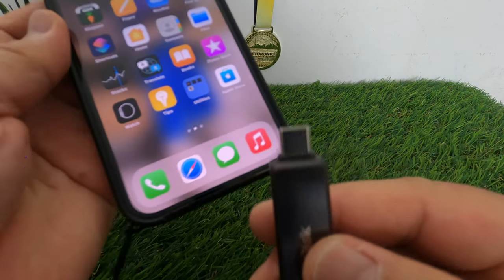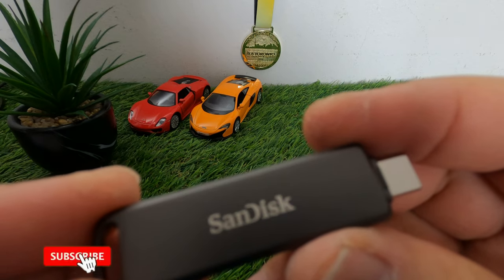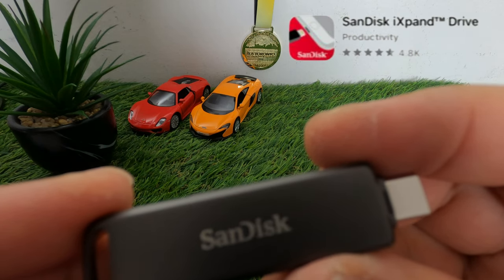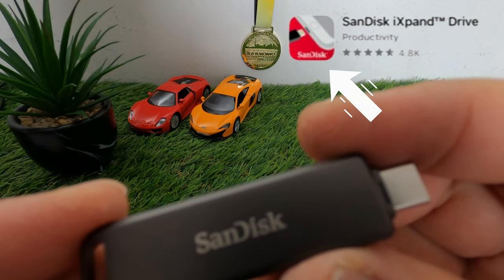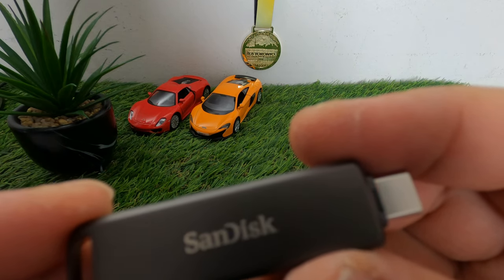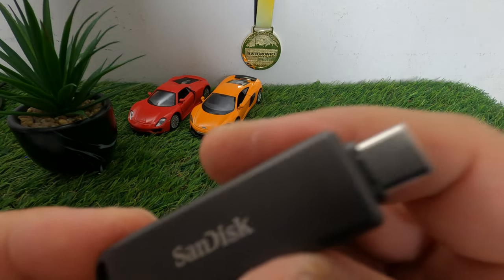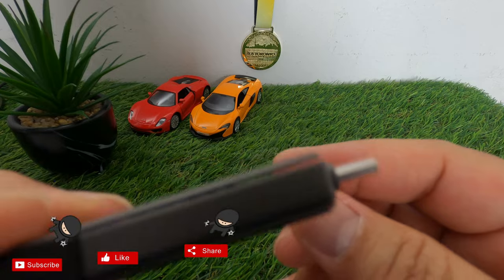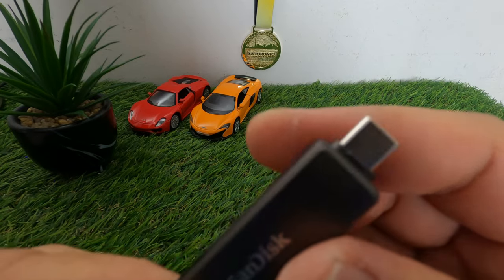To use this SanDisk iXpand drive, there is an iXpand Drive app you need to download first on your iPhone. I'll make a separate video on how to back up photos and videos and free up space on your iPhone 13 and iPhone 13 Pro Max. Come and join me in the next video as we do the backup and transfer of photos and videos using this SanDisk iXpand Plus Drive.